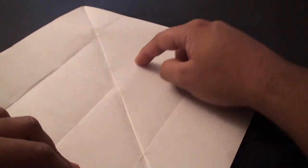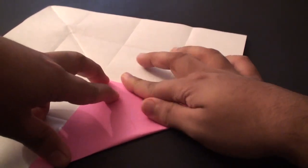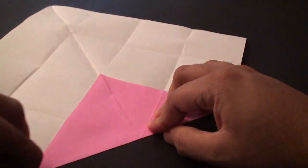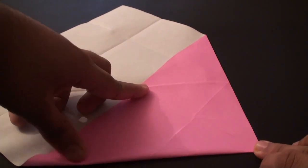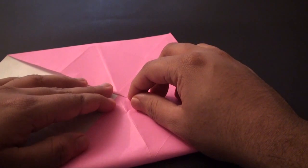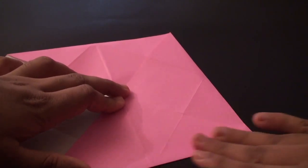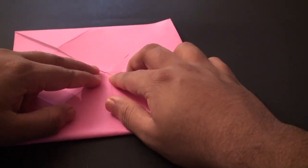Now we are going to fold it so that the tip folds to the center where the creases intersect, right to the center. Once you have got that aligned, crease it in. Do the same thing on all of the other sides - fold it to the center and once you are satisfied with the alignment crease it in. Repeat on all remaining sides until all four tips are folded to the center.